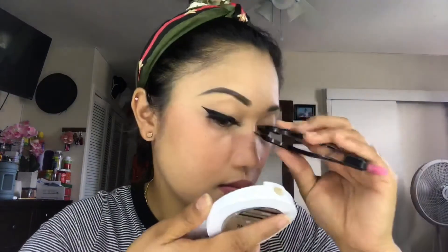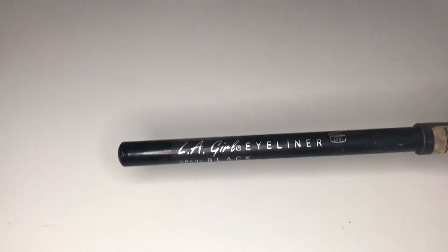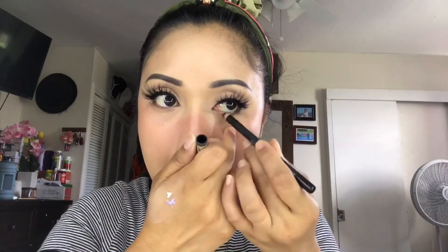So I'm almost done with this makeup look. After I apply my eyelash, I'll be applying a black eyeliner — I'll be using the LA Girl in color black over my waterline.